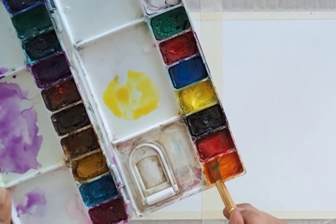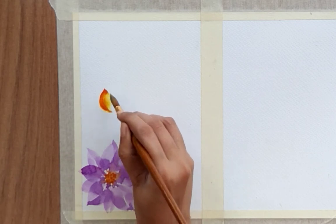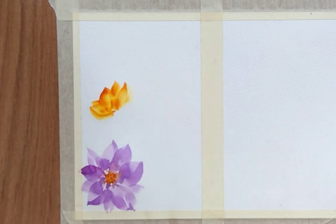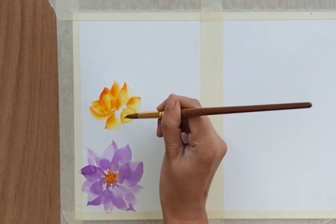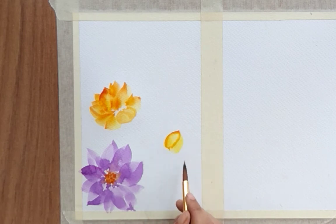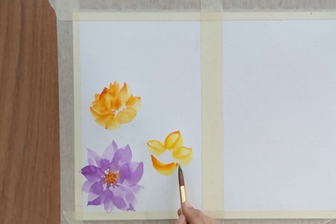Now for the second flower, I'm using a two-color technique. I've filled my brush with yellow color and used orange on the tip of my brush, so I can get both colors in my petals — you can see yellow and orange both. I'm creating two flowers with a slightly different perspective. Keep a negative space in between for the ovary. I've loaded two colors: yellow filling the brush and orange on the tip so I can get both colors at the same time.